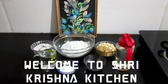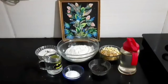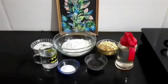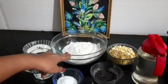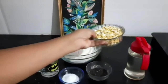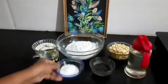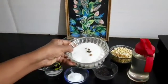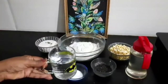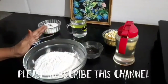Hi friends, welcome back to Sri Krishna Kitchen. Today I am going to prepare a Karnataka style very special sweet. We require only a few ingredients. We need two glasses of all-purpose flour, one cup putani (used for making chutney), a quarter cup roasted sesame seeds, salt, three-fourths cup sugar, two cardamom, water, and oil.